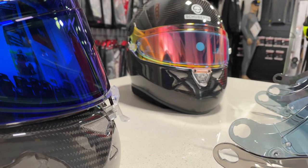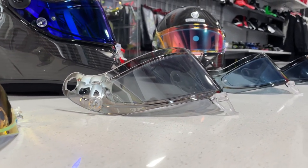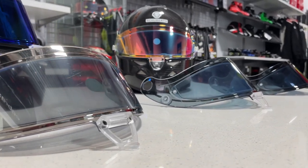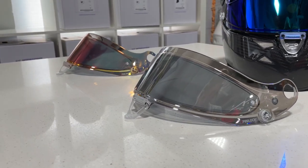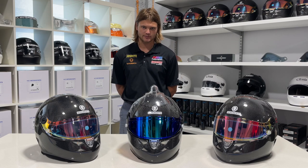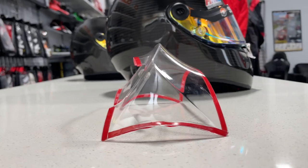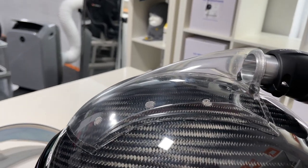There are 12 tint and color options for visors — many drivers like to add an extra visor or two to cope with varying weather conditions over a race weekend. A dark smoke or more tinted visor suits sunny conditions, while the clear red stock visor or a clear visor is better for cloudy or rainy weather. Drivers in open cockpits and karts will appreciate the aero accessories available for the SP1 Carbon — from chin spoilers to rear spoilers and ventilation scoops for the top of the helmet. Drivers in closed cockpits can benefit from top air accessories connectable to hoses for additional cooling.